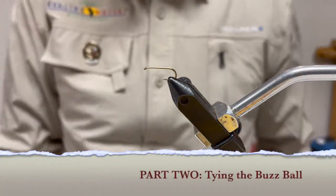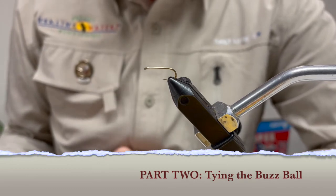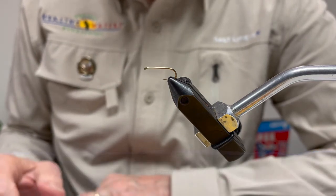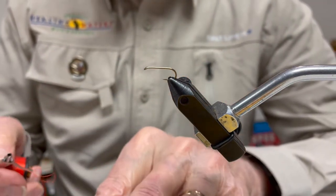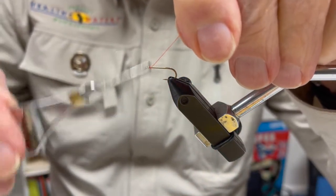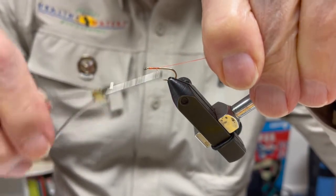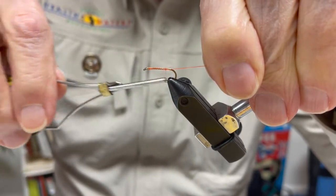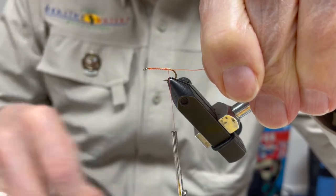In a few minutes, once we get set up, we'll proceed with tying both the buzz ball and the zebra midge. The first fly we're going to tie is Gary LaFontaine's buzz ball. I've already put a hook into the vise, so I'll be starting my thread just behind the eye of the hook, wrapping back to the bend of the hook, and then clipping off that excess thread.